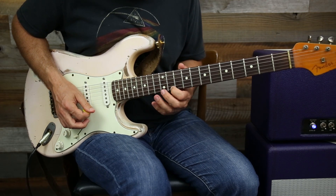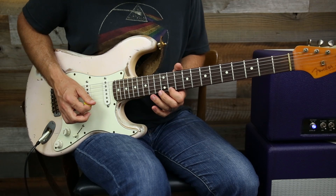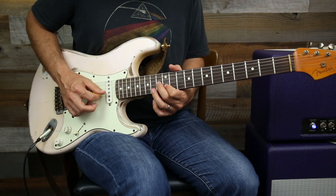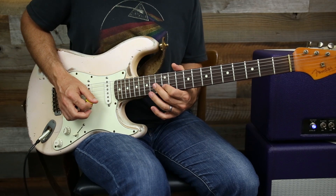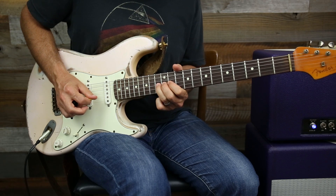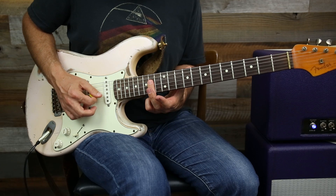That whole part: 12, 11, 12, 14, 11. And then we're going to go 14, 12, jump up to the G string — 13, 14, 13, 12. Then I'm going to go back to 13, 11, and then slide up to where we're going to start getting into our A chord.